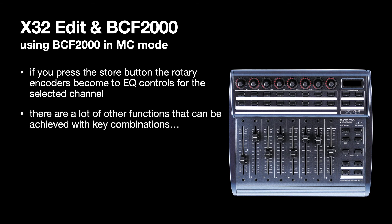There are lots of functions that can be achieved with key combinations on the BCF 2000 in Mackie Control mode. I'm not going to cover all of them, but if you're interested I can go further into what can be achieved in another presentation. If you want to see more of these presentations, please subscribe.